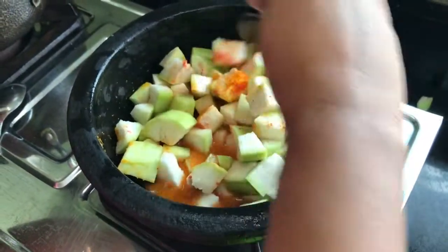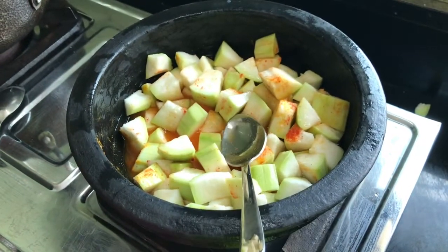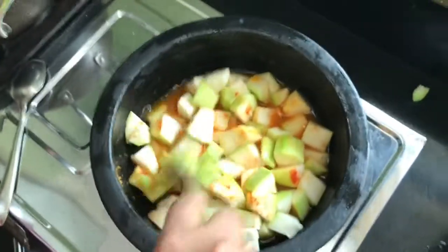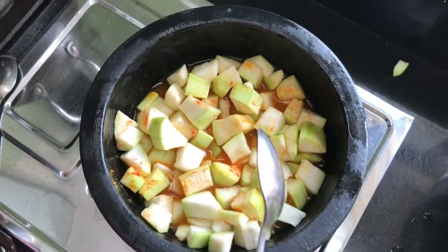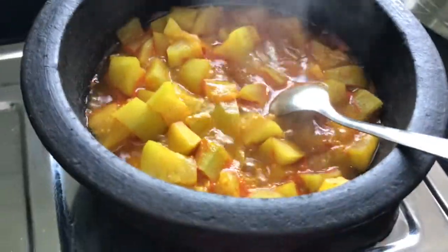Dry it on a high flame, then switch to a low flame. Let me put the powder in for about 10 minutes.